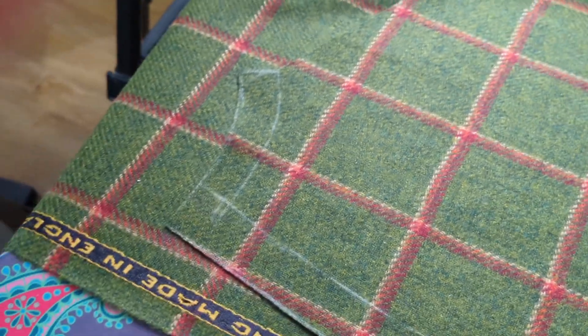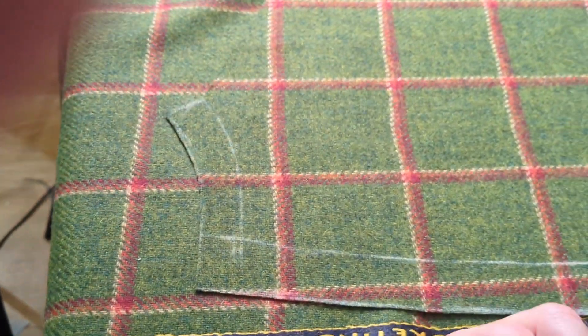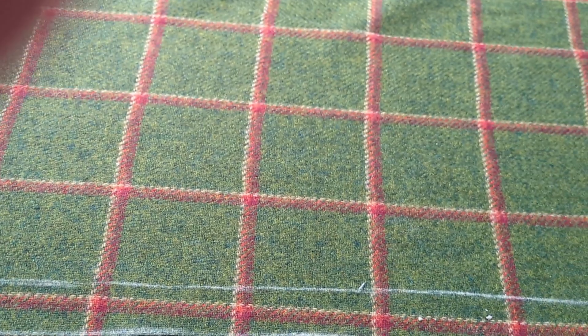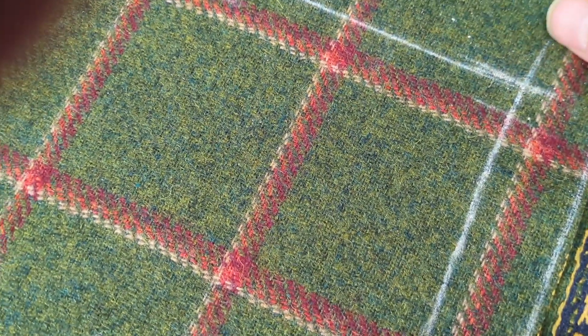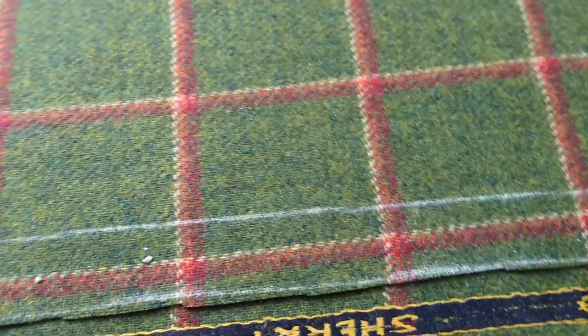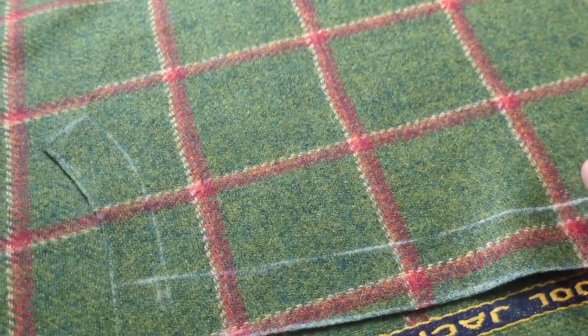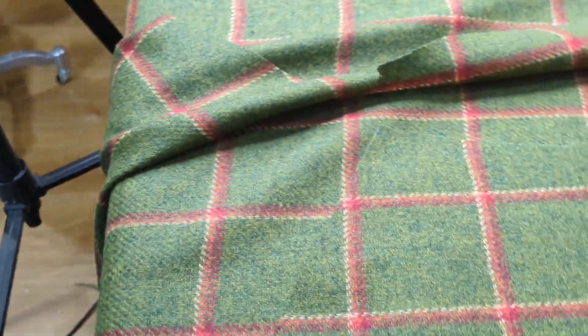I'm just making sure the checks exactly match here. Matching in there, just making sure they're matching down there exactly — there, there, there. Just bring that up there, that's matching now.